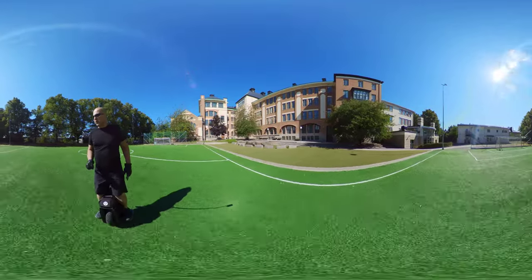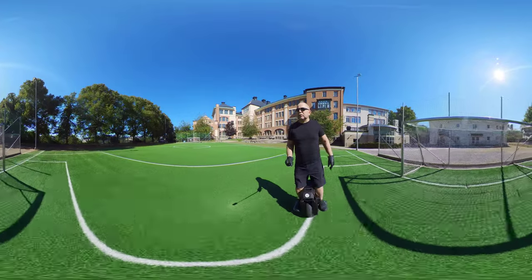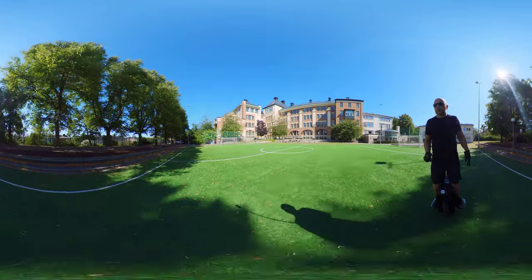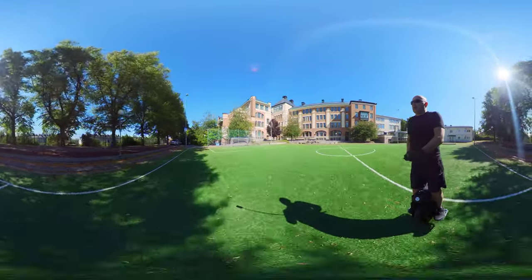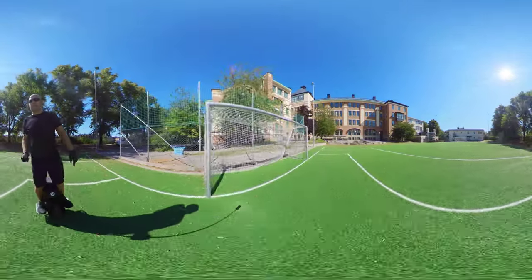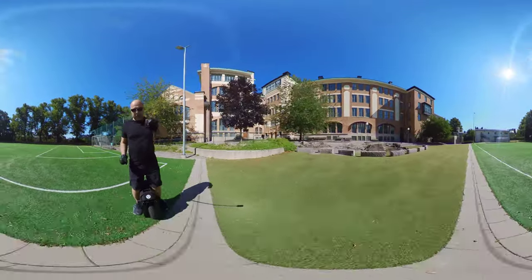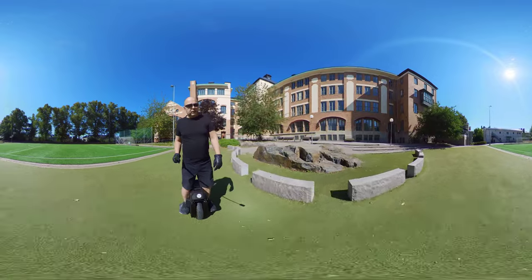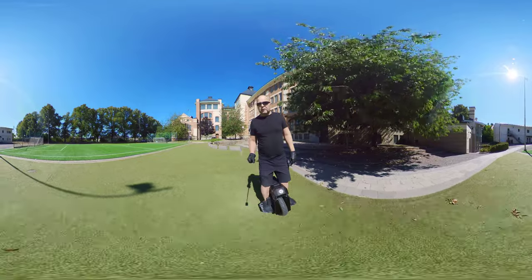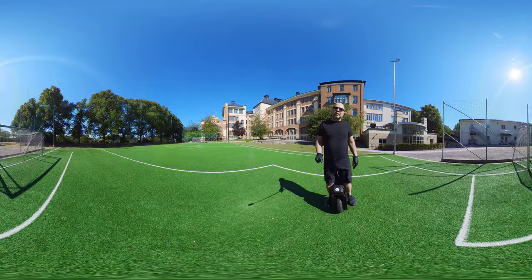In the city you need some lighter wheels — you don't need suspension. You have better control without suspension; it's control versus comfort. For cruising, probably you need suspension and huge batteries and you just keep rolling. You're not going faster than 30 kilometers per hour between traffic lights anyway, so you need some lighter wheel.